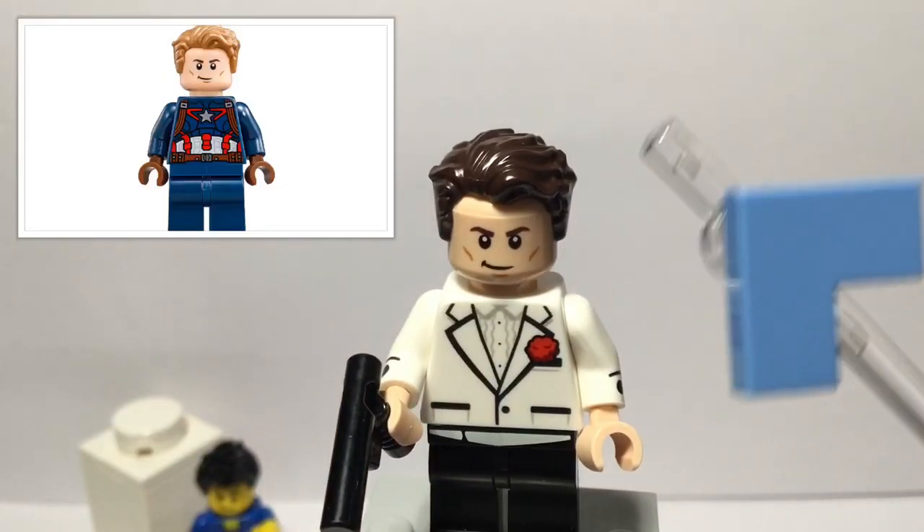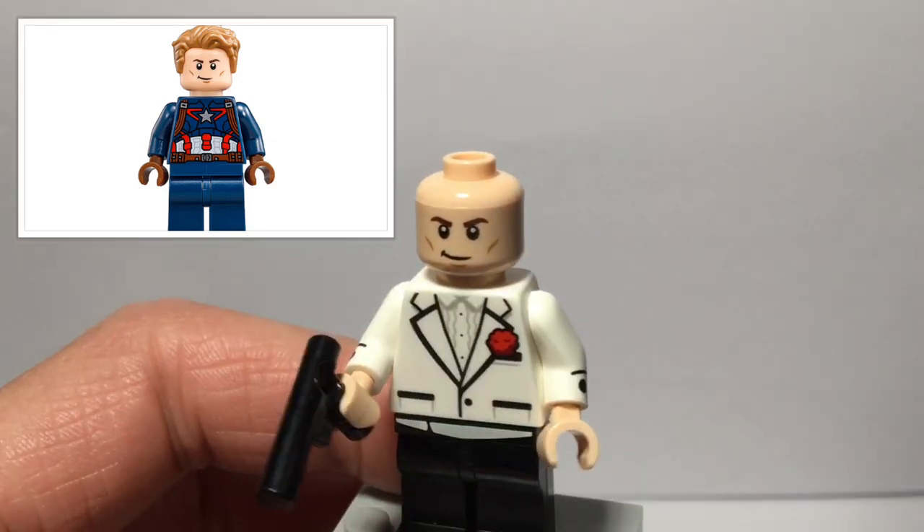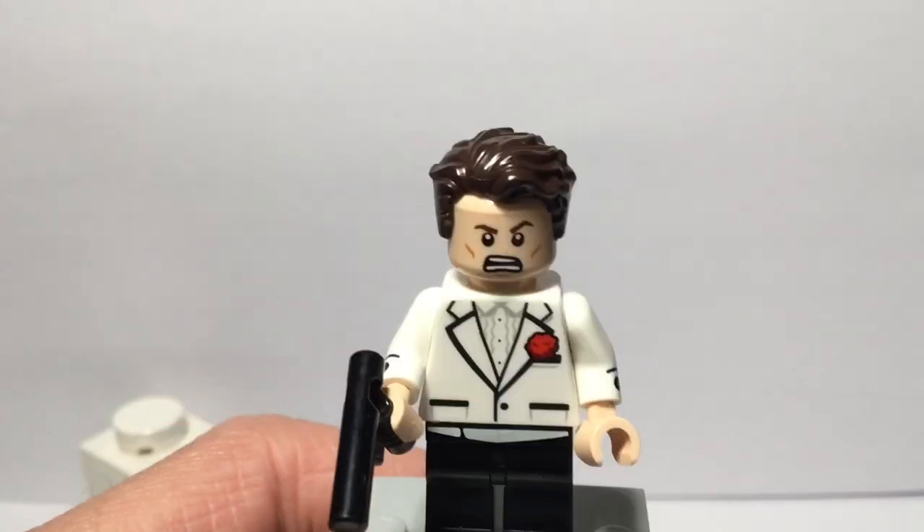The face print right there is from Captain America from Captain America Civil War, and that was from the Black Panther Pursuit set. He has a confident expression on the front, and if you flip it around he has more of an angry expression.